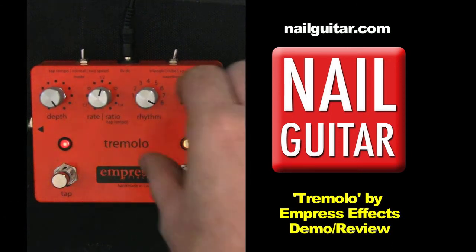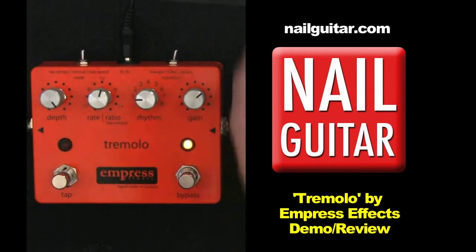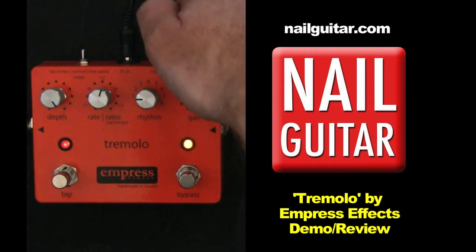It's a very, very cool feature — the rhythm function. Other than that, if we throw it back to normal, we also have the switches on the top here.